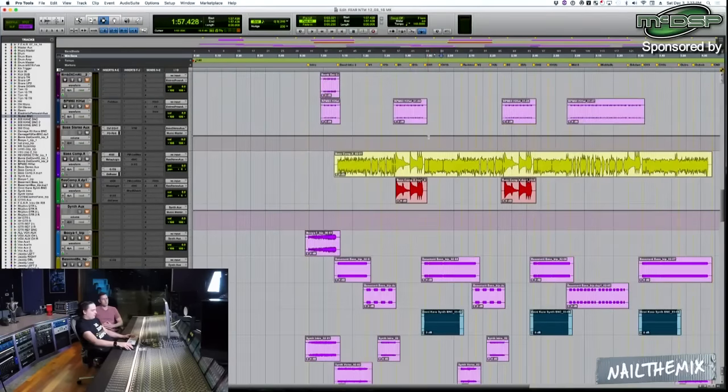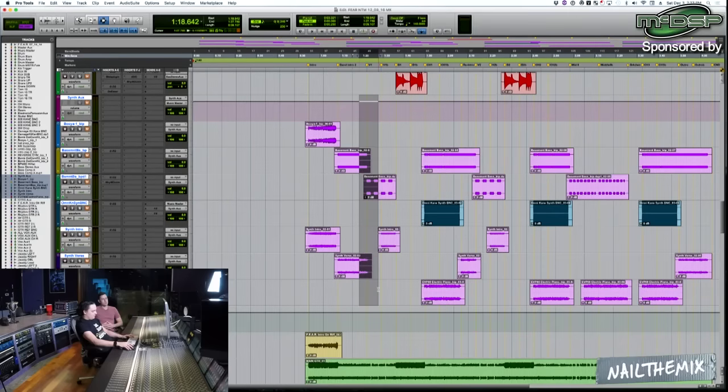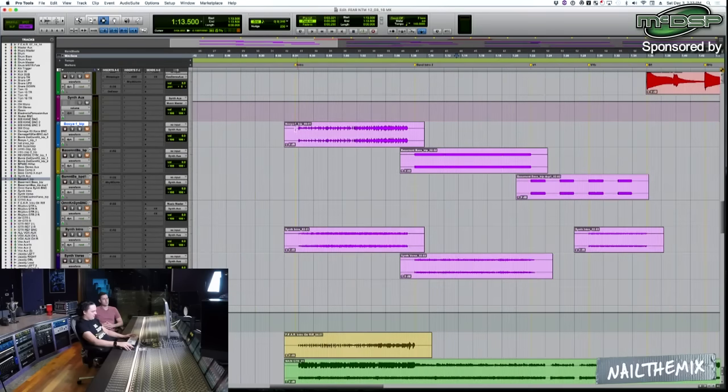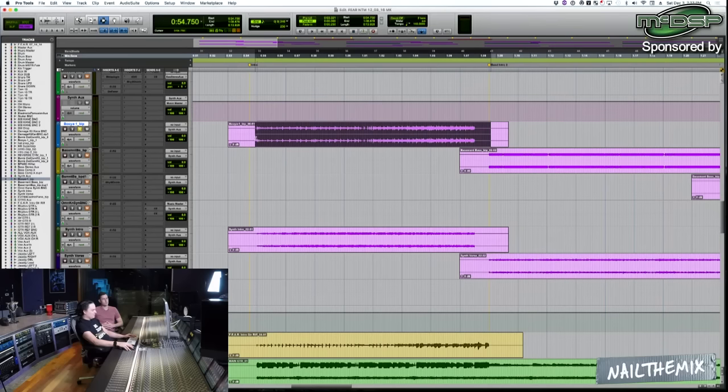Now I'm going to go to some of the synth elements, still before going to percussion. I'll mute them all and unmute my aux. We'll just start with the first thing here. That was actually a stereo print of their demo — the intro of their original demo that we built everything on.